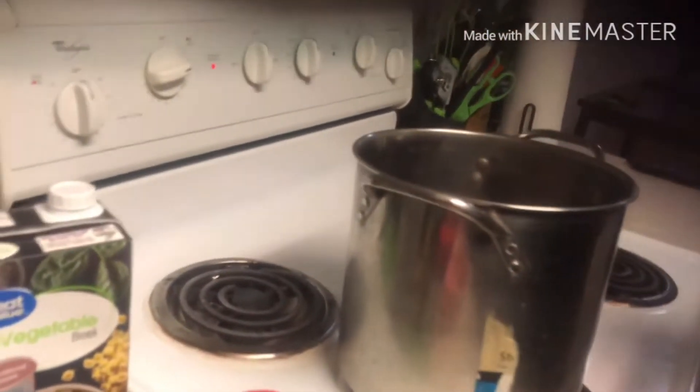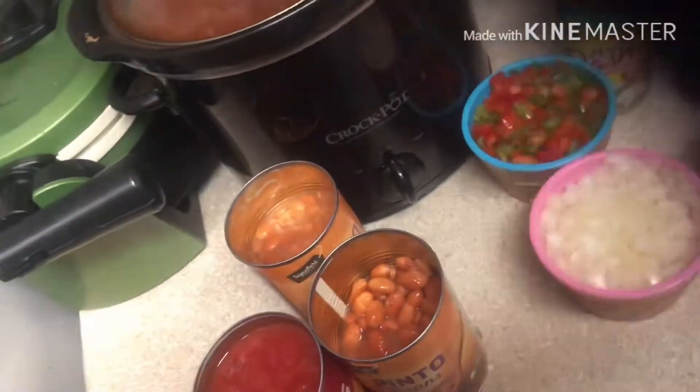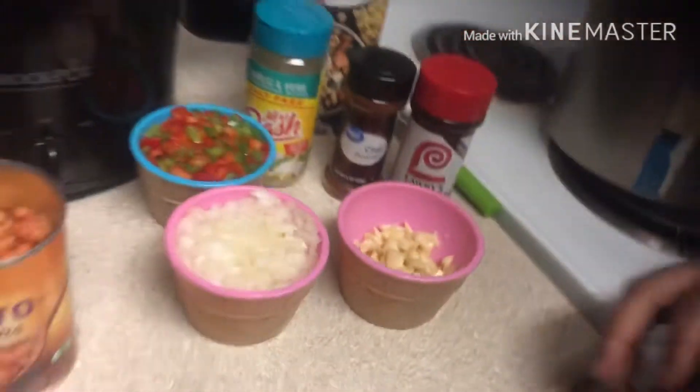What's good, it's your favorite BBW back with another cookie video. This is the chili video for my chili mukbang, so I'm going to let you guys see everything that I got.